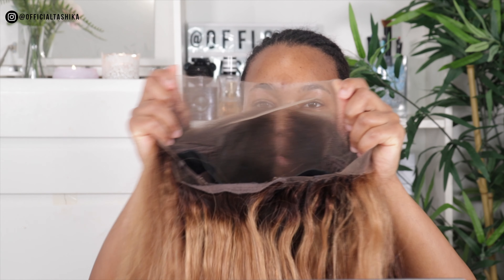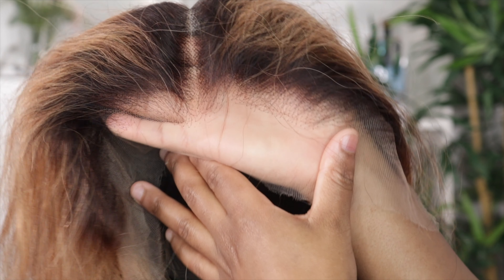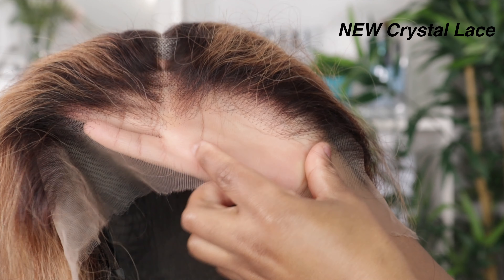I'm doing a shed test right now and I'm getting very minimal shedding. Minimal shedding is expected because the hair has been colored. Now let me tell you guys a bit about the lace on this wig - this is their new crystal lace. This is not just your average lace.